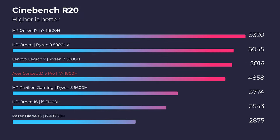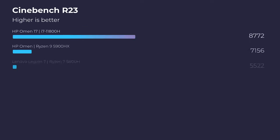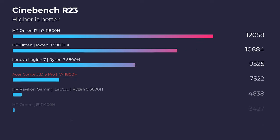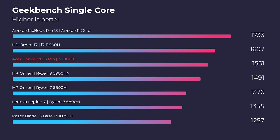Getting into Cinebench R20, R23, Geekbench single-core and multi-core — you can see it hits around the mid-range of the charts. It's not amazing, it's not very poor — it's just a pretty solid i7-11800H benchmark inside this laptop. You can have a solid processor, but it depends on how the manufacturer optimizes it in their laptop. They've done a good job at that.